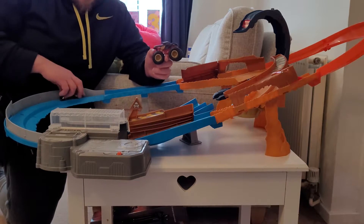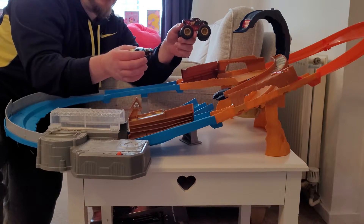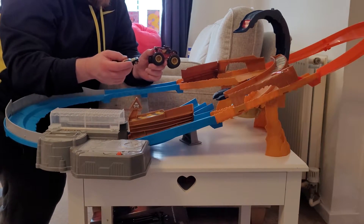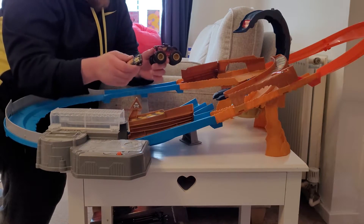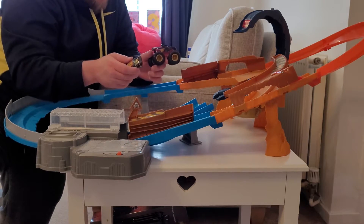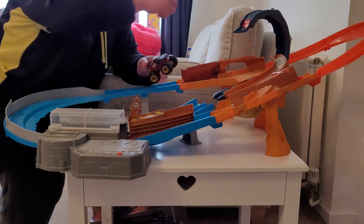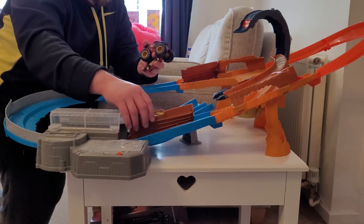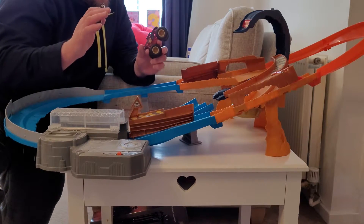It comes with two vehicles: the monster truck and the car. Separately, we've actually bought some more monster trucks for it. I'm going to do a very quick demonstration. Just be aware it is quite loud — something to be mindful of if your little one doesn't like loud noises. You can put both vehicles on it together, just going around the track, or have it interacting with the scorpion.